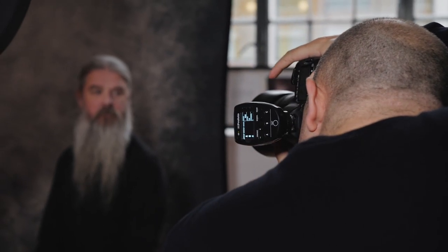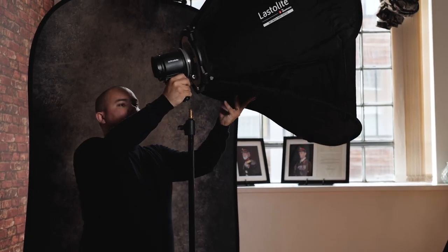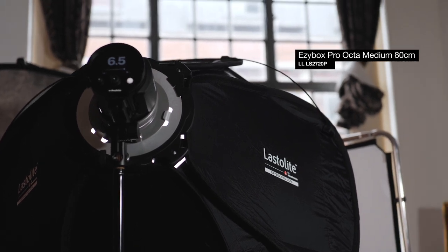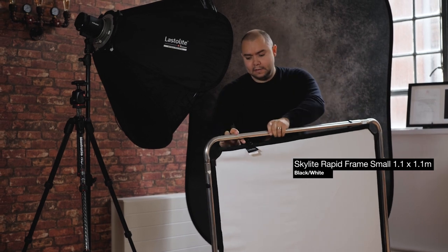Corporate headshots just need to be nice, approachable images. In terms of setup, I'm using the Lastlight Pro Octa softbox. An octabox is an ideal shape — it's nice and round and enables us to capture the perfect headshot. We're also going to be using a Lastlight skylight, which is just going to remove the shadows. Using one light, we don't want too many shadows, so we want to keep it nice and bright but just have a little bit of three-dimensionality to our portrait.